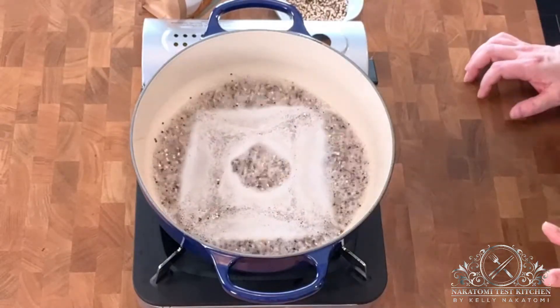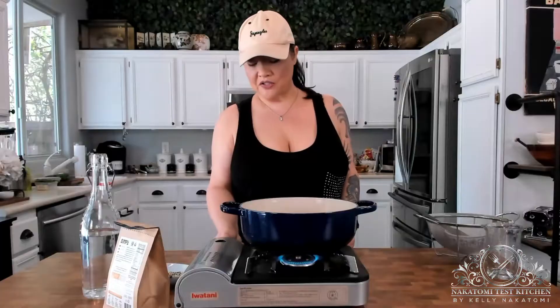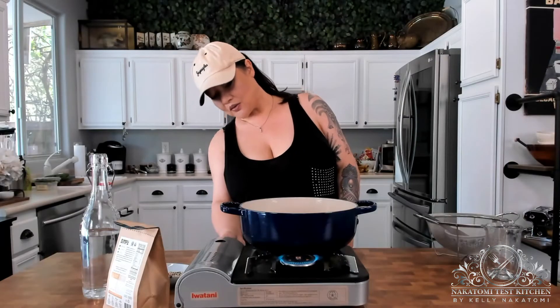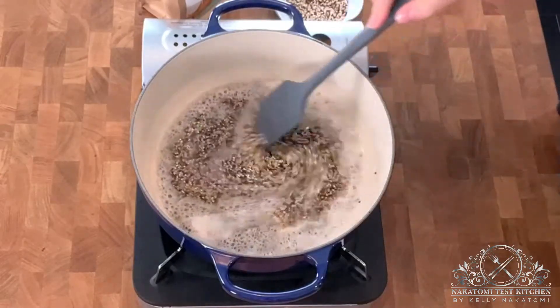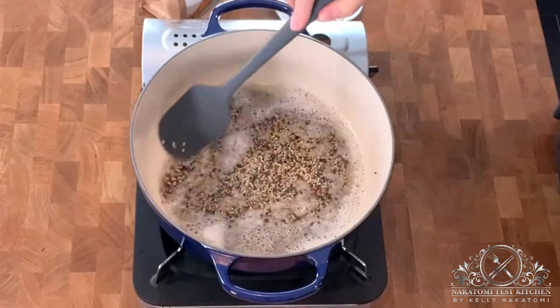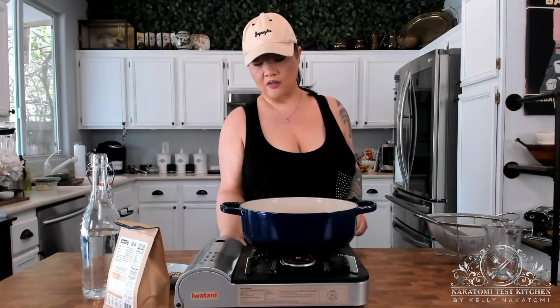Once the water that the quinoa is in comes to a full rolling boil, you're actually going to turn your heat down to a simmer. So once you have your quinoa going at a simmer, you are going to leave this alone for about 15 minutes.